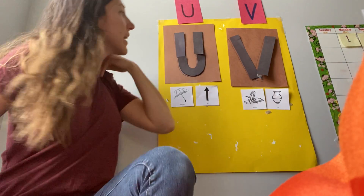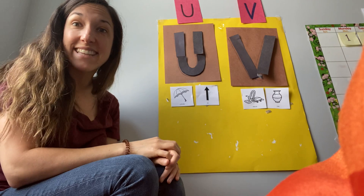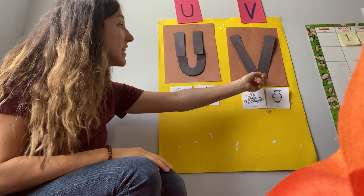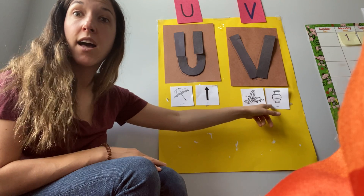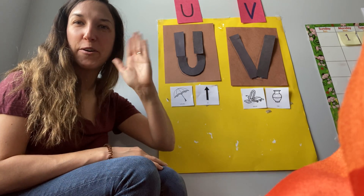So let's go back to our board here and review our letters and sounds. We have the letter U, which makes the 'uh' sound — uh, uh, umbrella; uh, uh, up. And we have the letter V, which makes the 'vvv' sound — V, vvvacuum; V, vvvase. I hope you have fun with this activity at home. See you next time!